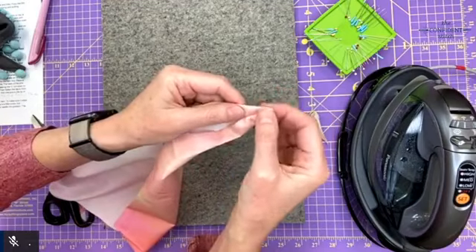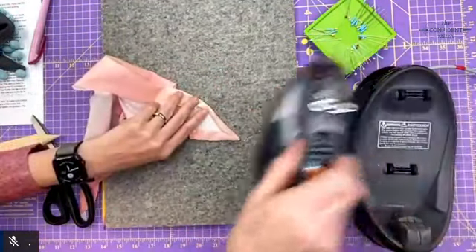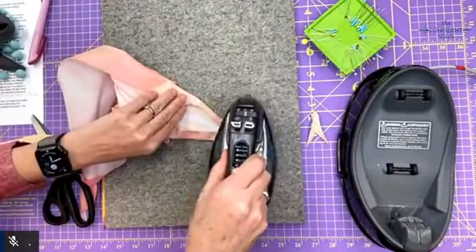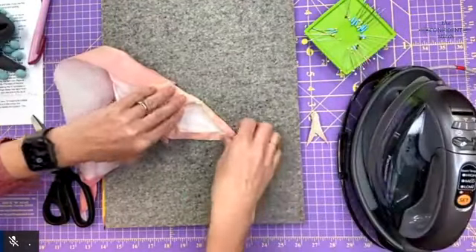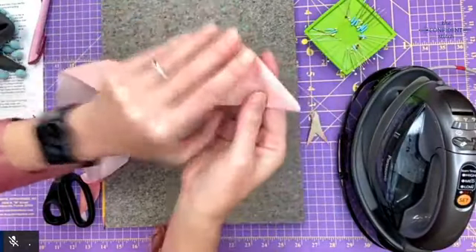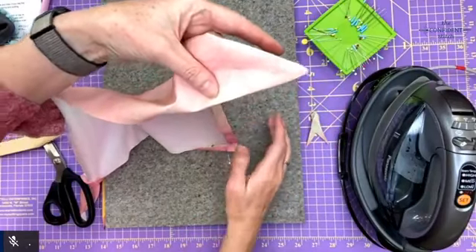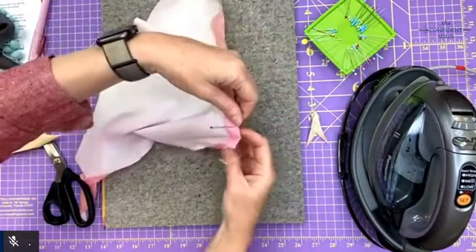You can press it flat — I will press it more flat — and it looks really nice on the wrong side. On the right side it looks super duper nice.